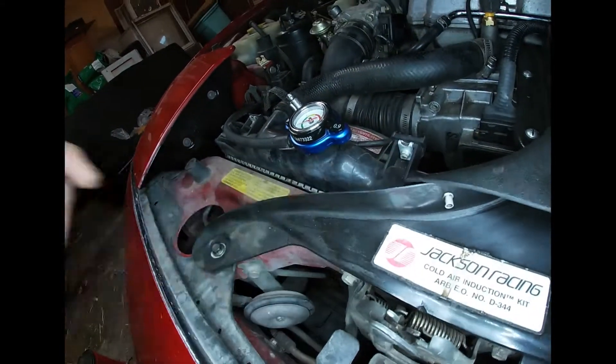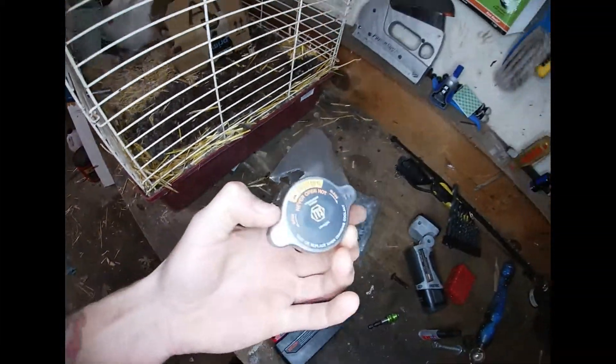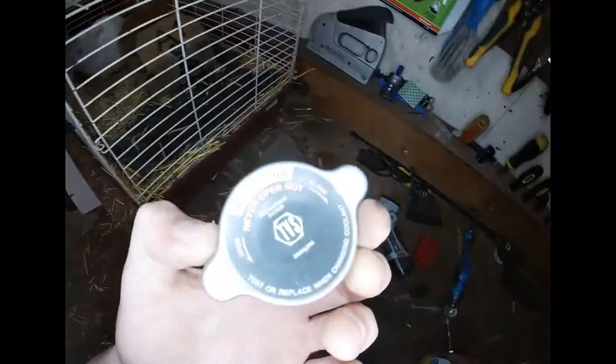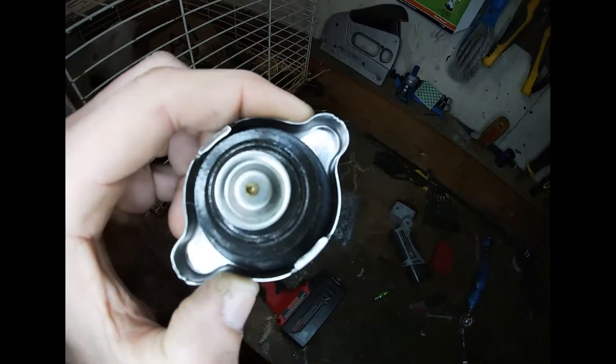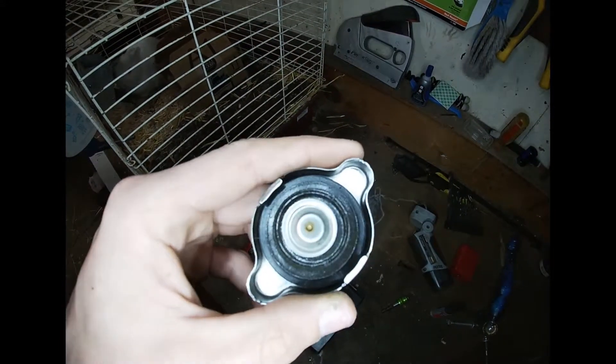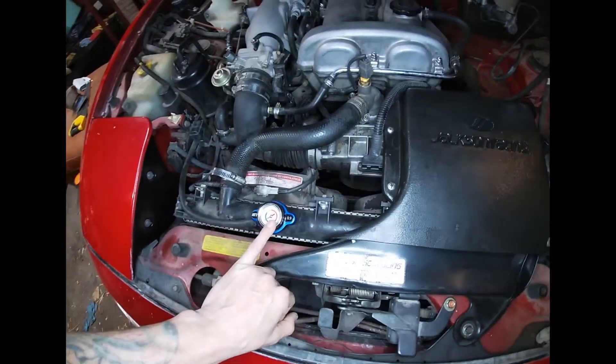I have no steam since I replaced this, because it was leaking right around there — the neck. This is the old radiator cap that went on the Miata. It was leaking right around this area here, so it wasn't sealing properly and it would leak out of the neck. So I replaced that, and I think this looks way better on here.